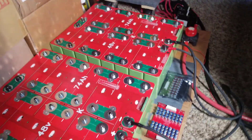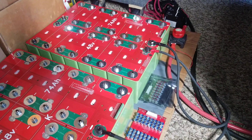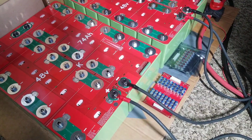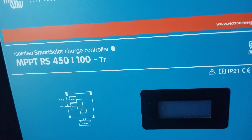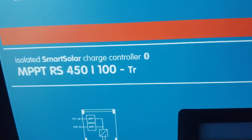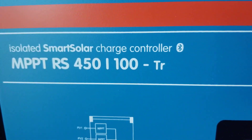We already have the positive and negative links created, and we'll connect to the smart charge controller. The capacity here is 74 amp hours times 2, giving us 148 amp hours. We'll charge it with the Victron smart controller — the MPPT RS 450/100 TR — our latest addition. This is the Victron Energy isolated smart solar charge controller, which takes up to 450 volts input at 100 amps.